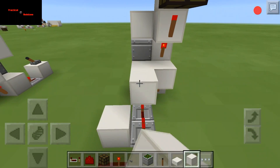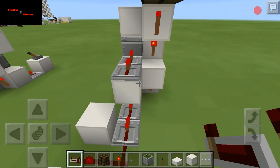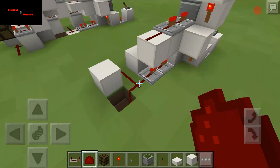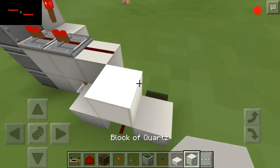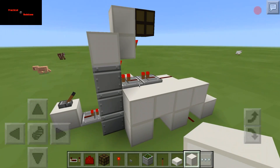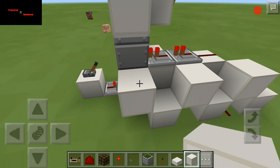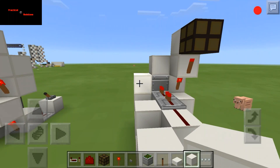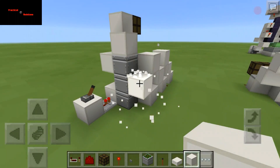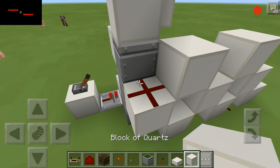We're gonna have two repeaters here, block back, and dust. I didn't need the half slab I did in the earlier version because I had dust running through there. So we're going to drop a block there, take that block out, put a block there, take this one out. Drop a block there and take that block out - that block's not going to be needed because that's where our dust is going to go.